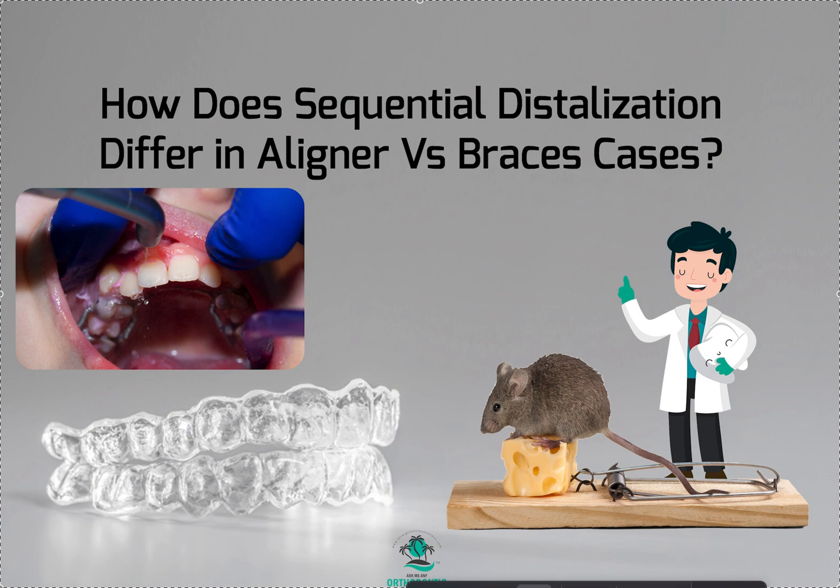Dr. Amanda with Street Smile Solutions, streetsmilesolutions.com, and today we're gonna talk about how sequential distalization differs in aligner or Invisalign clear correct cases versus braces cases. And a lot of doctors have actually been asking me about this lately.